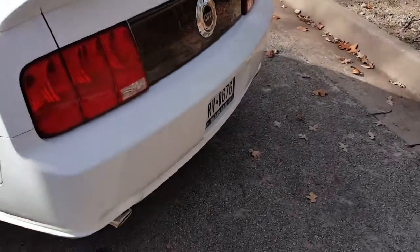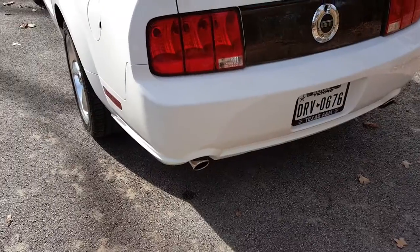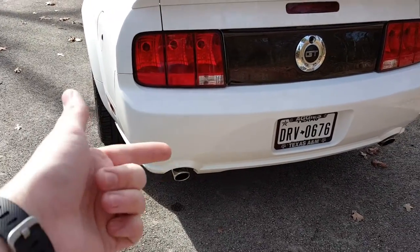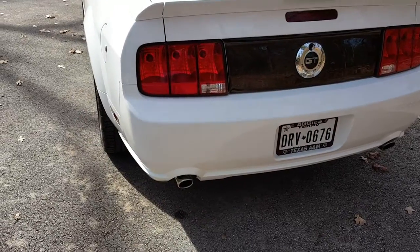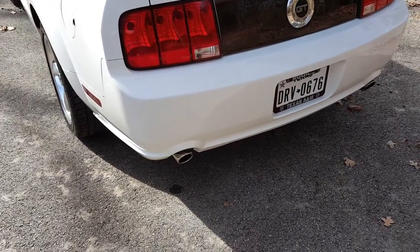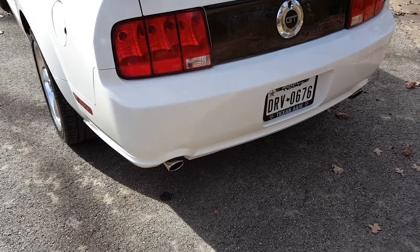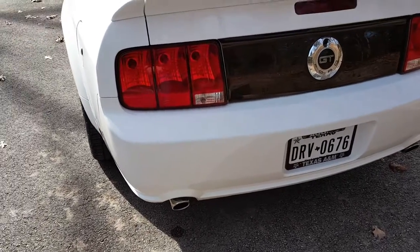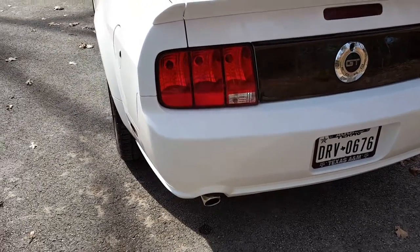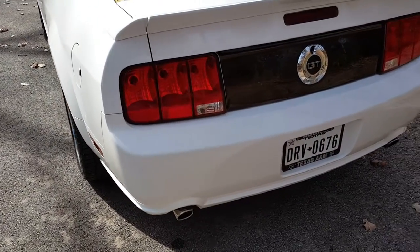Exhaust is still stock. Still have the tiny chrome polish tips. I do wish it had the bigger tips that the 06 I filmed had, because it seems to make them a tiny, tiny bit louder. I'm going to be doing probably the MBRP axle-back because it's cheap and it sounds fantastic. Next summer is my guess when that'll happen.